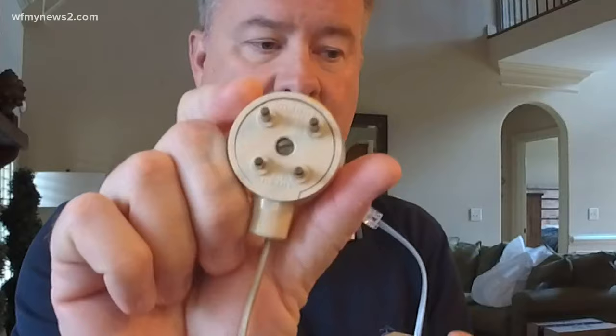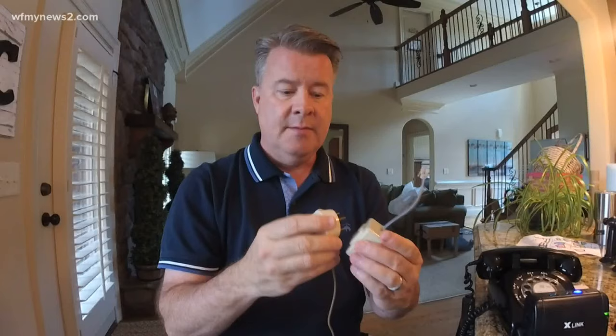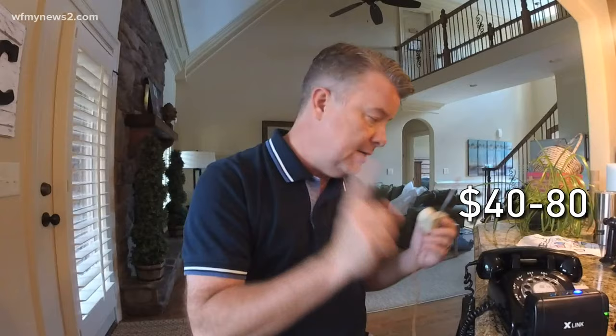Here's what you have to do. This one had a strange plug — maybe some of you are used to it, but I've never seen that before. Mine growing up just had the little standard thing. I had to buy an adapter, which was about ten dollars. These phones on eBay go anywhere from $40 to $80, just depends on what kind of quality you get.